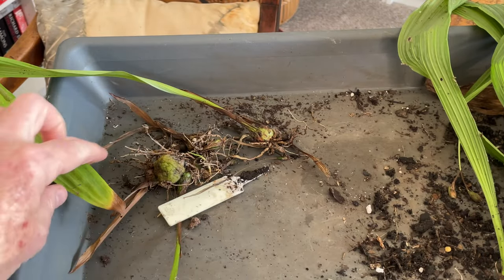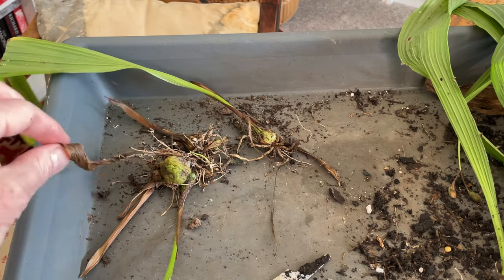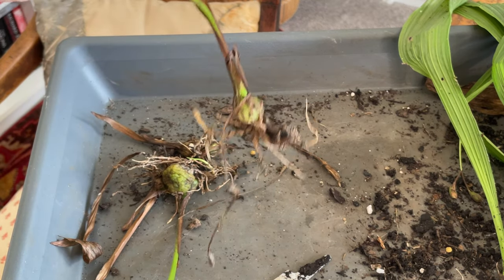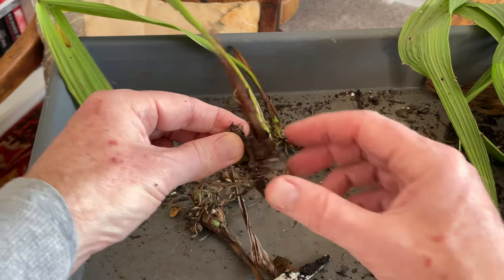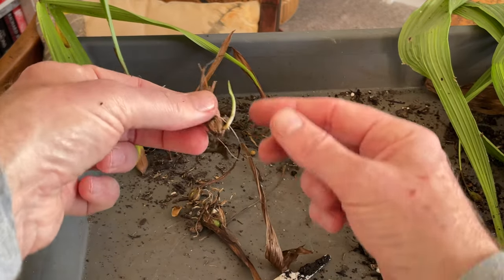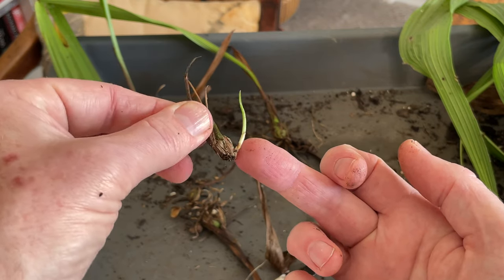Okay, now these are the mixed bag of the various pink ones that I had from previous seasons. We've got some that are doing really well and they've fattened up. And here we've got a pretty classic situation of the one that bloomed having produced new bulbs, which is great.